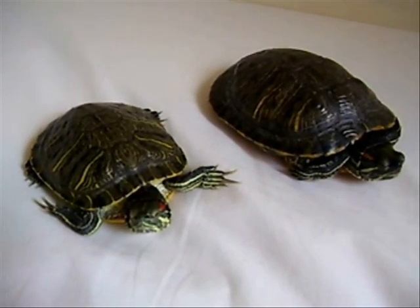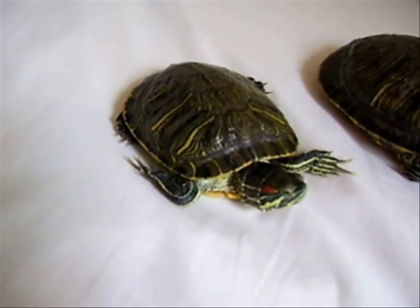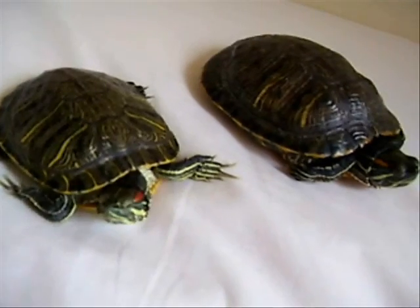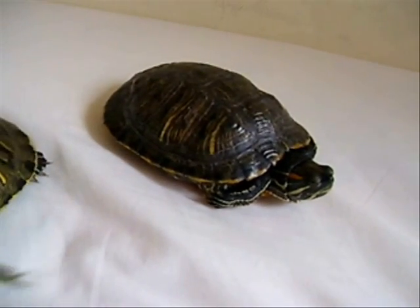Let's start with the male. This little guy here is the male. You can tell from his front claws — they're longer than the female's, which is this one.